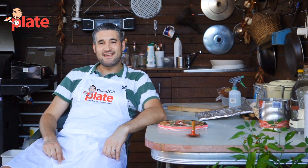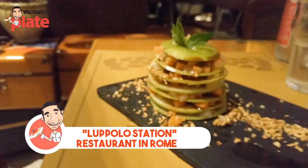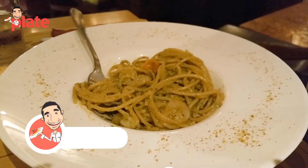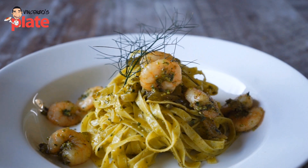Hi and welcome to Vincenzo's Plate. In this video we are making a fantastic pasta that I learned from a restaurant in Rome called Lupolo Station. When you go to Rome you must go there. We are making tagliatelle with prawns, pistachio pesto, and a beautiful lemon glaze which gives the right kick to it.